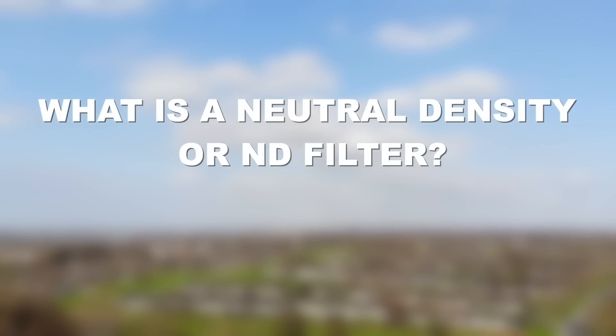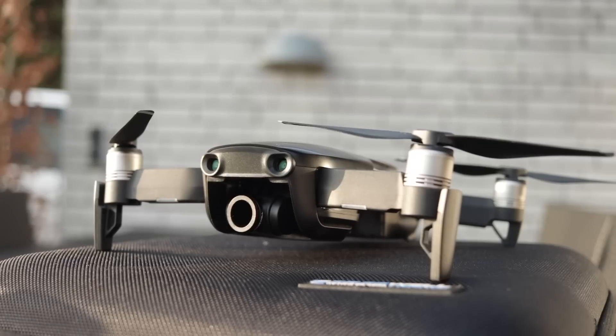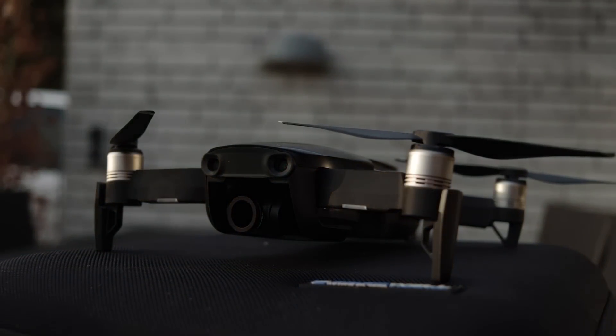It's not difficult, so hang in there. By the end of this video you will be a filter expert in drone video. So let's jump directly into the basics. What is a neutral density or ND filter? The sole purpose of an ND filter is to reduce the amount of light coming through your lens.